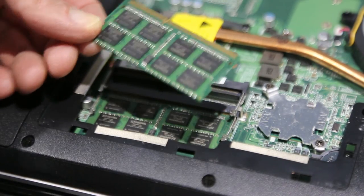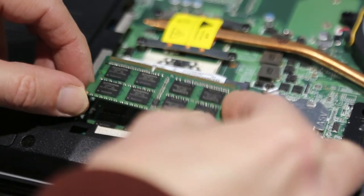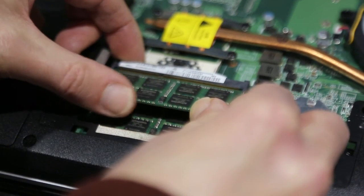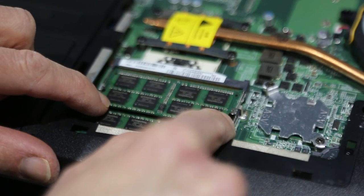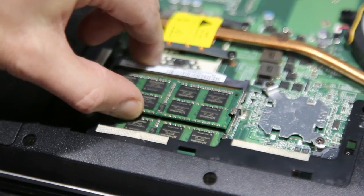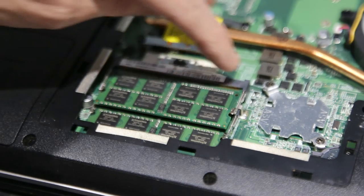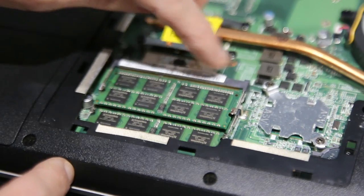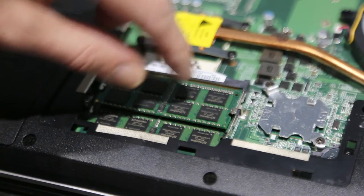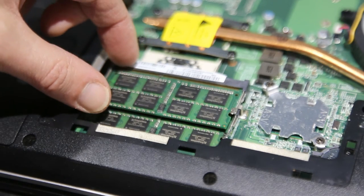When you're ready to fit the new one, make sure the notch lines up with the carrier, then gently slide it in and push down so it clicks into place. You'll see the clips holding it there — it's now secure. Check that the gold connector is nice and flush, meaning it's gone in properly. If it's not in far enough it will be loose and the chip could fall out.